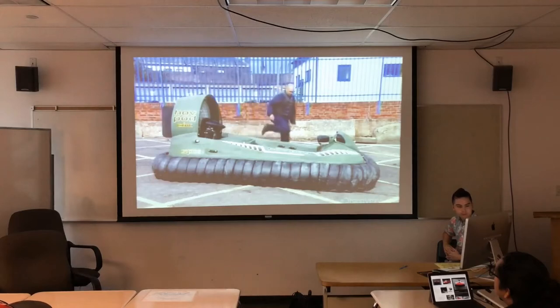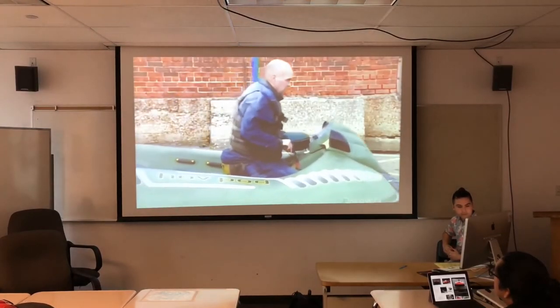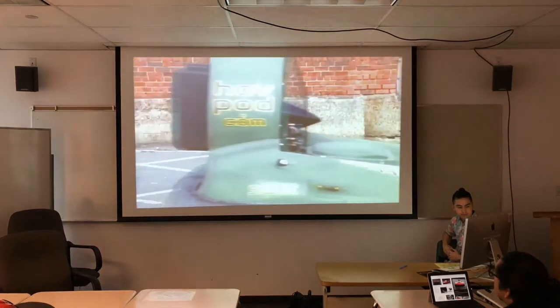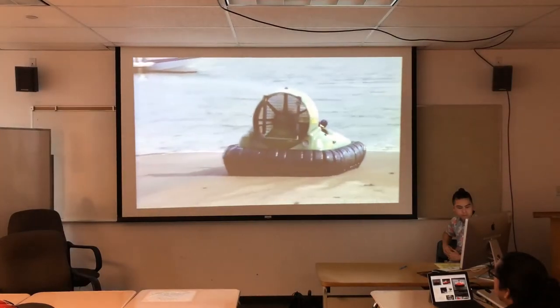This model of hovercraft is equipped with a single fan. It both inflates the skirt — lifting the vessel about 25 centimeters — and creates thrust to propel the hovercraft over virtually any surface.